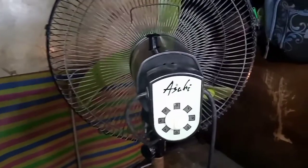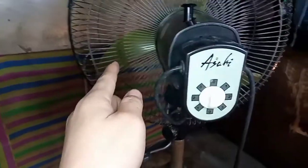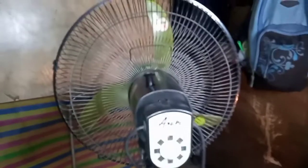Hello mga ka-online, magandang araw sa inyong lahat. Ngayon ay gagawa tayo ng video tungkol sa kung paano natin bibigyan ng solusyon itong electric fan na ito. Brand niya ay Asahi — stand fan po siya mga ka-online.